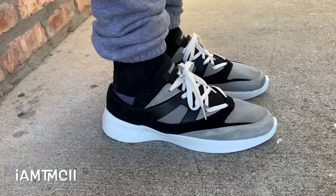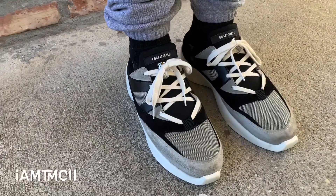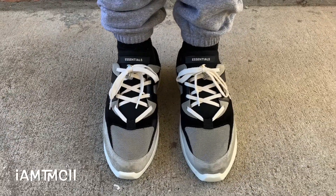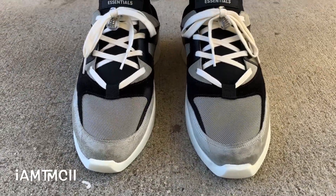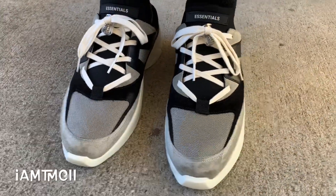You can always downsize with Fear of God — I wouldn't go up at all. Whether it's kicks or clothing, go down to the next size. If you normally rock a large, get a medium and I'm pretty sure it'll fit you.